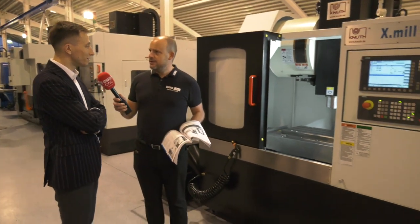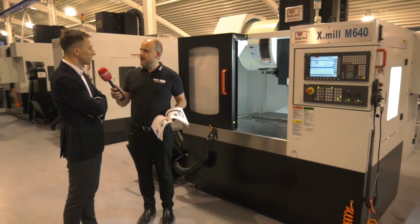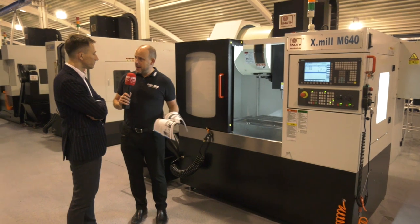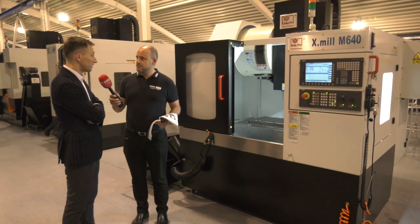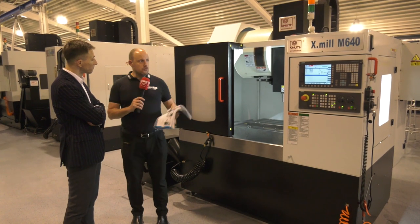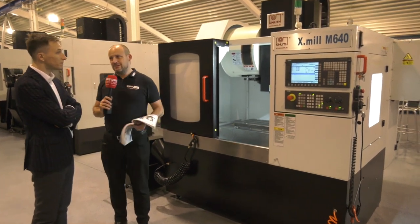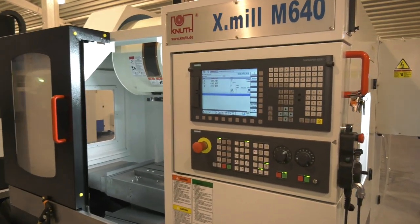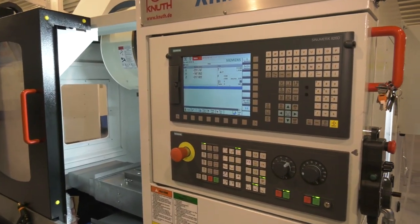You also mentioned over 200 machines a year sold into the market — that's quite impressive. Yes, it's quite a lot; we are quite proud of this family. What do you think the reason for the success is — the compactness, the stability? Compactness, stability, and the mineral casting definitely helps. You have a Siemens control on this machine, but that doesn't mean it's the only option. No, we also have machines available with a Fanuc controller.